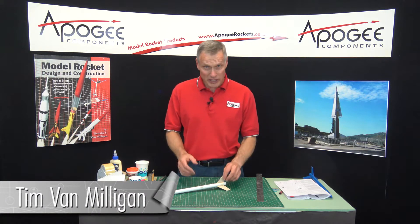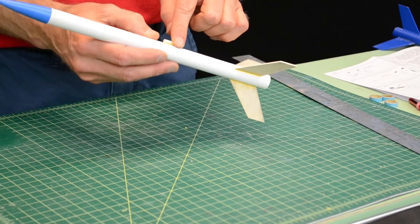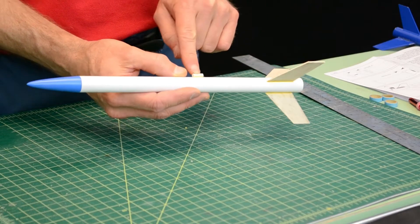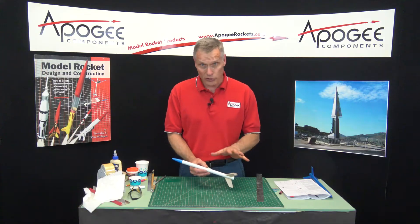I'm building the Blue Streak rocket kit right now. The last time we put the launch lugs on, and since then I've put fillets on the launch lugs like we did when I put the fillets on the fins. So all the glue is dry now.